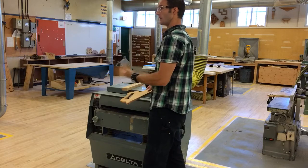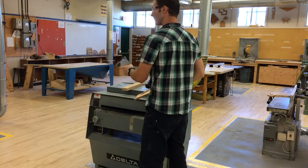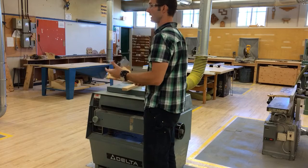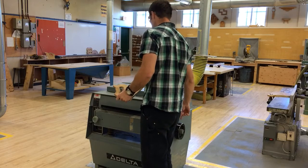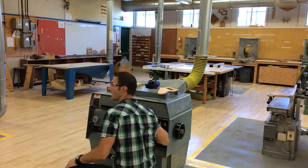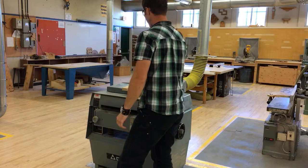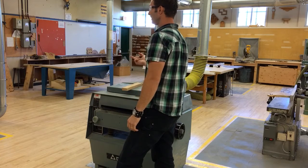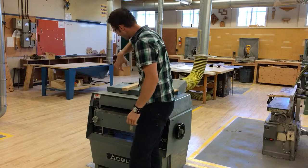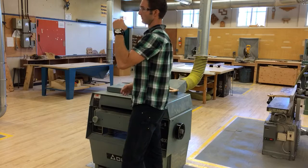Worst case scenario: if the machine is taking too heavy a cut, you can stop the machine, stand to the side, wait for it to fully stop, lower the table, take the board out, and reset. You never want to get down and look in to see why it's stuck — it's human nature, but don't do that. Remember the cutter head is traveling in this direction, so if something catches and the board wants to shoot back, you don't want your face in the way. There are anti-kickback fingers inside, but best practice — don't put your face in line with where the board would go.